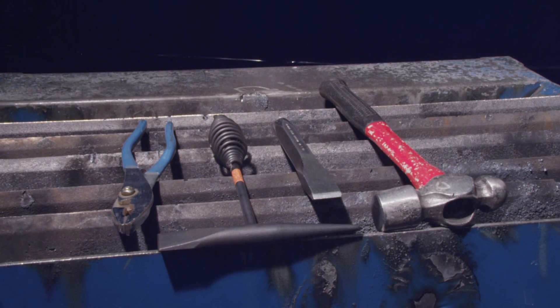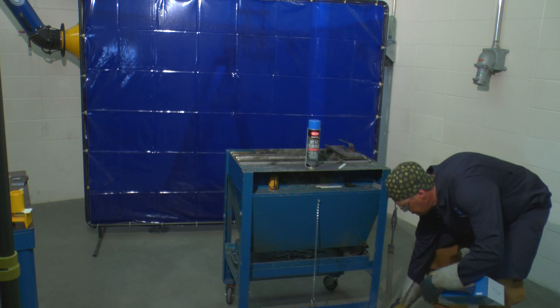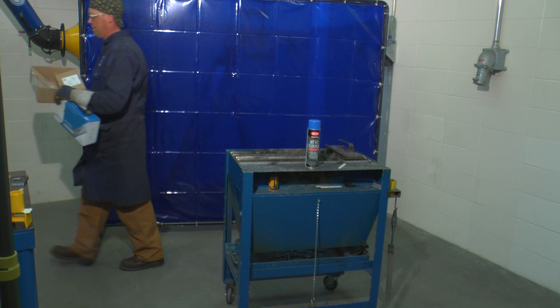You will also require pliers for handling hot material and a hammer and chisel for removing slag. Oxy-acetylene equipment produces a lot of heat and sparks, so before beginning the project ensure all flammable materials have been removed from your work area.